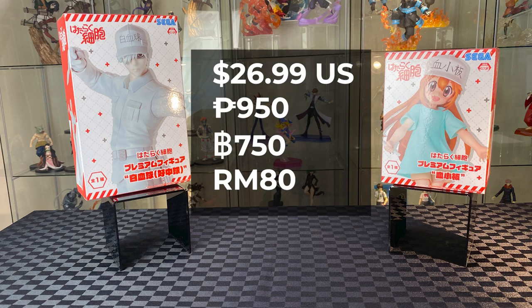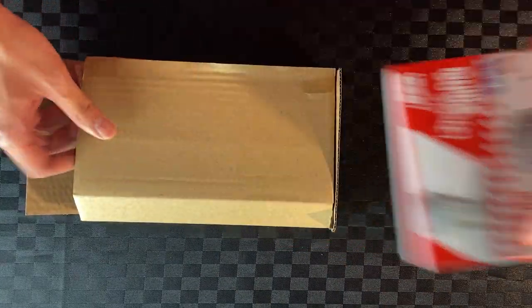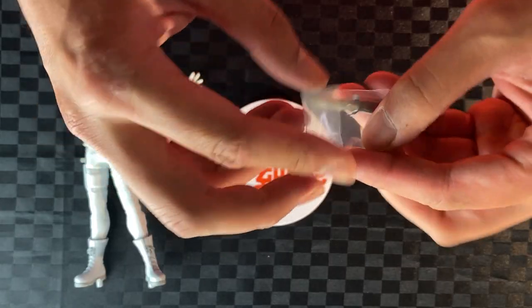I'm loving the color and design of the box. Let's start with the white blood cell. Take out the box, and the cardboard as well. Take out the figure, cut the tape. Take out the white blood cell and the stand. Take out the knife from the plastic.